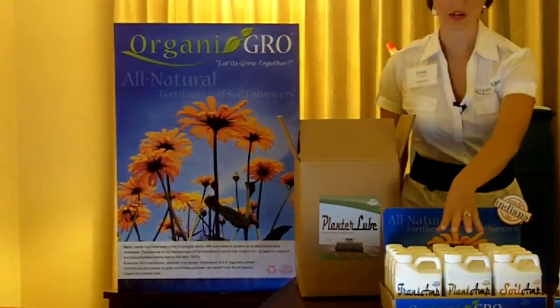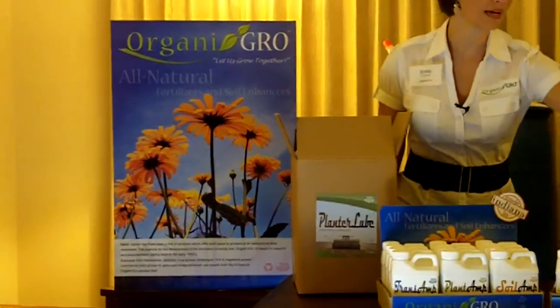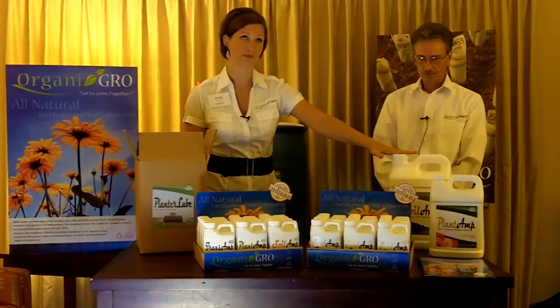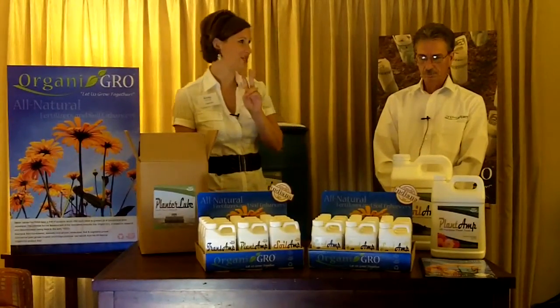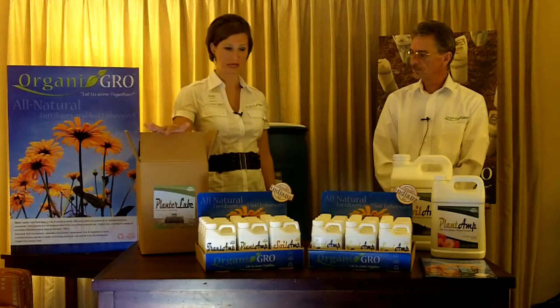Pack sizes: our 16-ounce bottles come in a pack of 12, and our 1-gallon size comes in a pack of 6. Two-and-a-half gallons are priced for a pack of 2. Our drums are singles, as well as our Planter Lube.